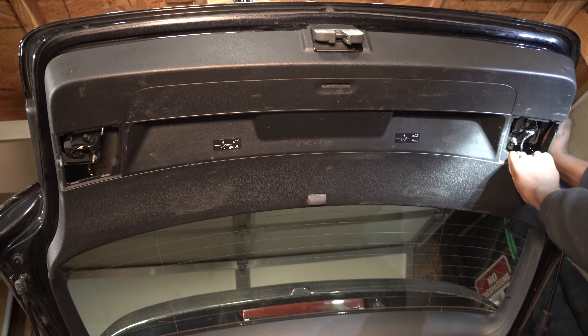I'm going to disconnect this socket and zip tie it to the wires to keep it in place. I'm going to remove this nut and then I will attempt to remove the wiper arm.